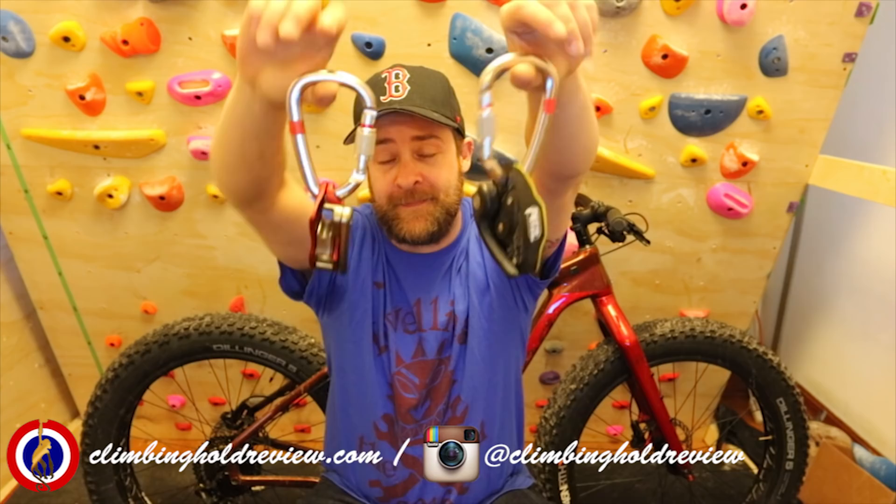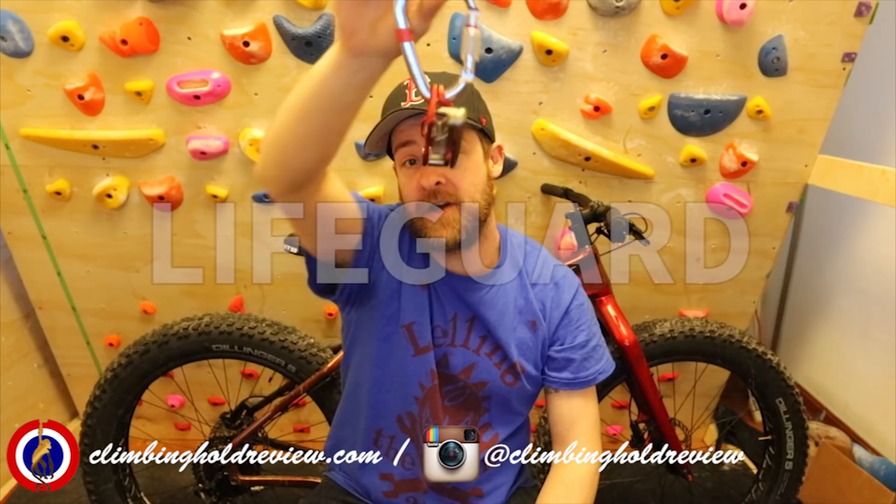The Grigri 2 is at $99.95 US dollars. And this is new on the market from Mad Rock — this is the Lifeguard and it's $89 US. I've bought both of these and I use both of these, and there are a few things I'm going to say that'll make you think — hang on — but it comes down to personal preference. I've been using these for a number of months.